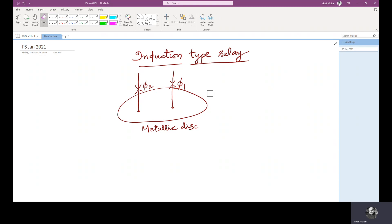The induction type relays are also called magnitude relays. These relays work on the principle of an induction motor or an energy meter. A metallic disk is allowed to rotate between two electromagnets. The coils of the electromagnets are energized with alternating currents — if there is a fault, the fault current energizes the electromagnets to produce a torque and rotate the disk. The torque is produced due to the interaction of alternating flux with eddy currents induced in the rotor or induction disk by another alternating flux.